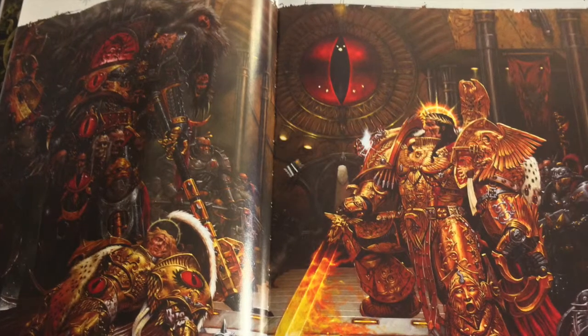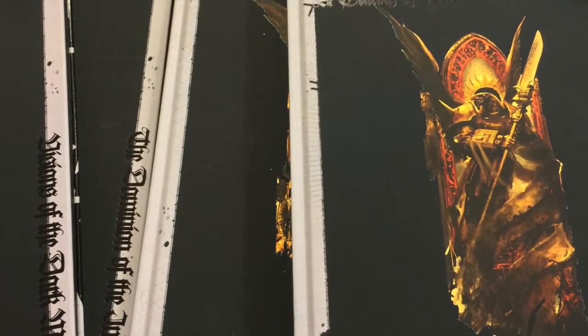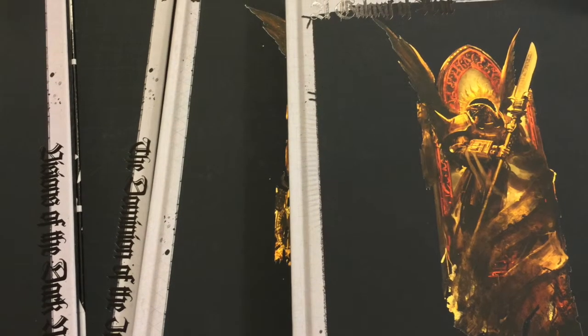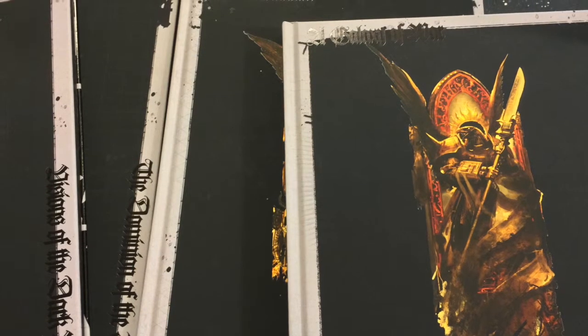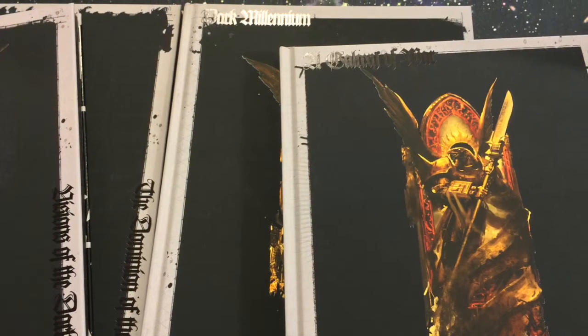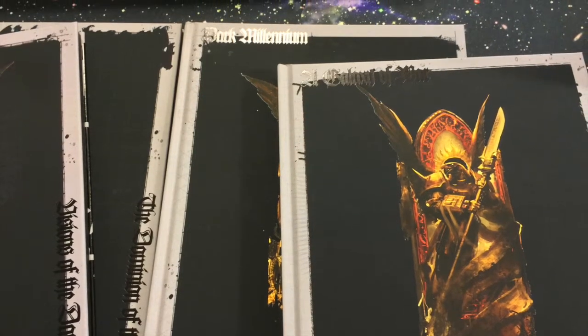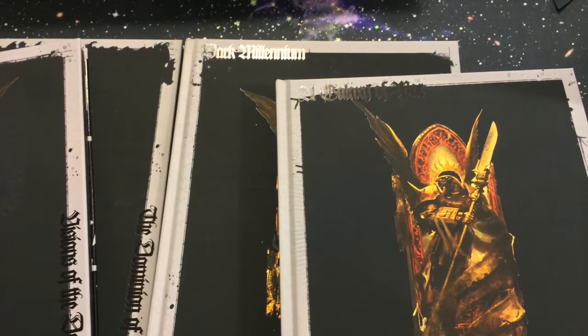Very, very high quality. The first two books are the same as the normal set. You get Galaxy of War, which is the picture book with all the Warhammer 40k art. And then you get the Dark Millennium, which is all the fluffy stuff that they said they've added to, but I haven't actually read through the book yet. But if you like fluff, it's a treasure trove.